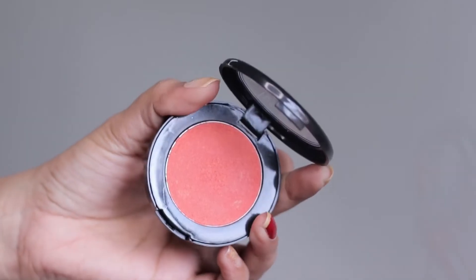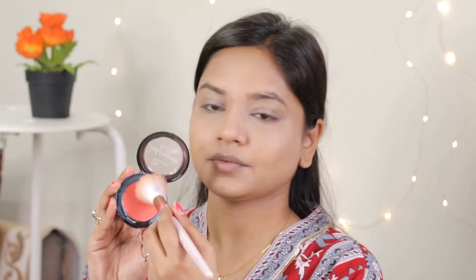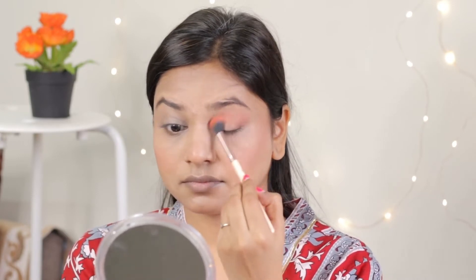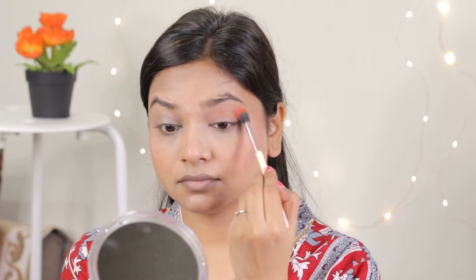Now I will use Blue Heaven Shimmer Blush. This shade I really like — it looks very natural and there is also a little shimmer, so it doesn't need highlighter. I have applied it on my apple of cheeks. Now I will not apply any eyeshadow separately; I will apply the same blush on my eyelids, all over my eyelids, using a fluffy brush.